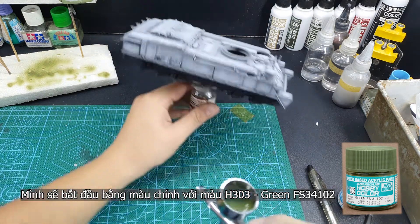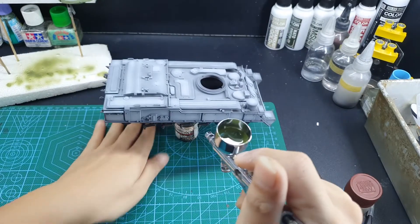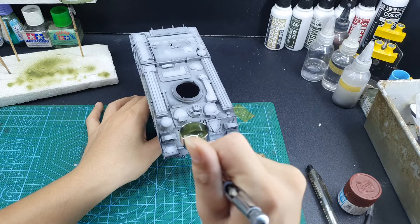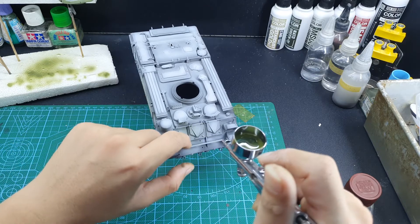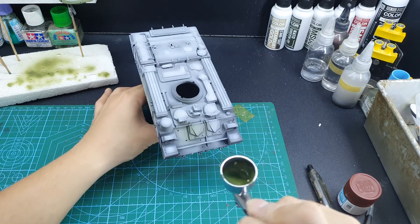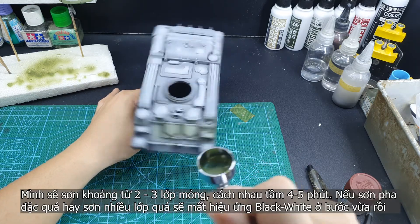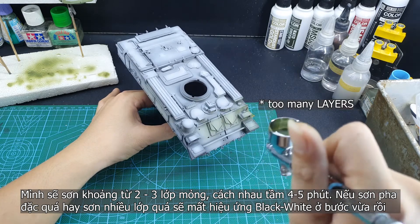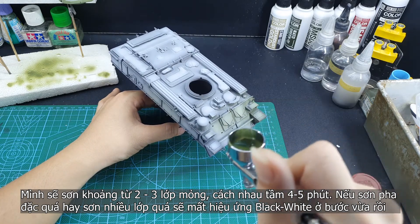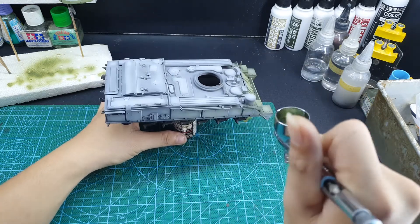Let's start with the Russian green, the S303E. The color name is FF34102. As I always do with acrylic, I always paint two or three layers very thin until the colors start to build up. If the painting is too thick or you paint too many layers, the shadow will disappear and all of the effort of the black and white technique will be lost.